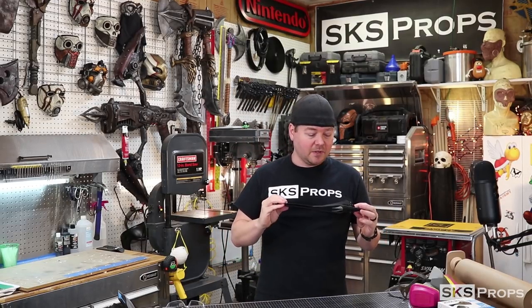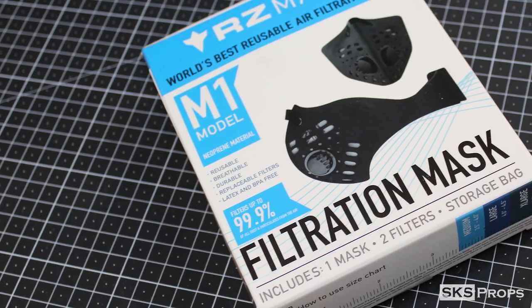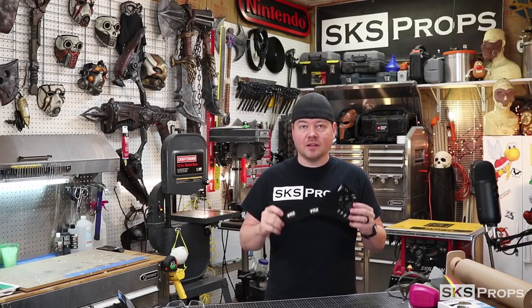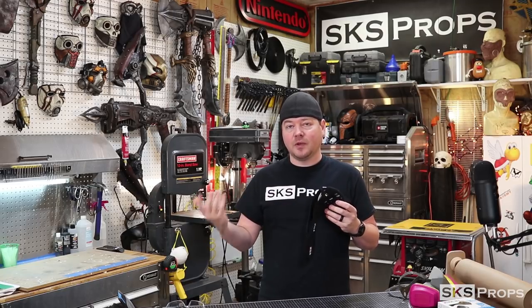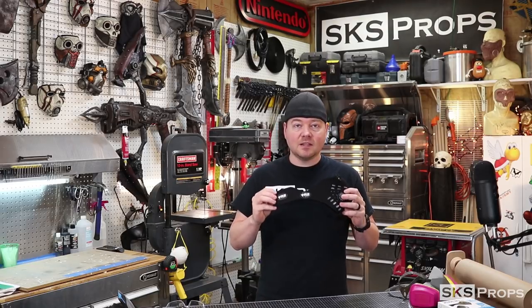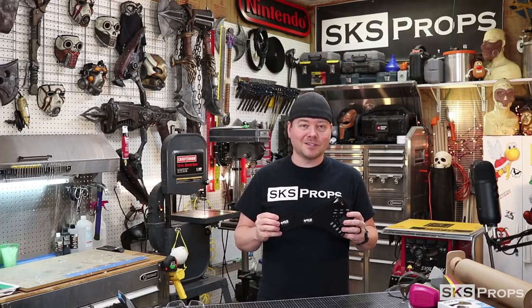They're not super expensive either. A kit like this is around $30 and you can get replacement filters for about $10 for a three-pack. Guys, seriously, this kind of stuff is really, really important. If you plan on doing a lot of foam fabrication, you don't want all that stuff in your body. So if you're interested, I'm going to have links in the description for you guys to check it out — maybe put it on your wishlist.